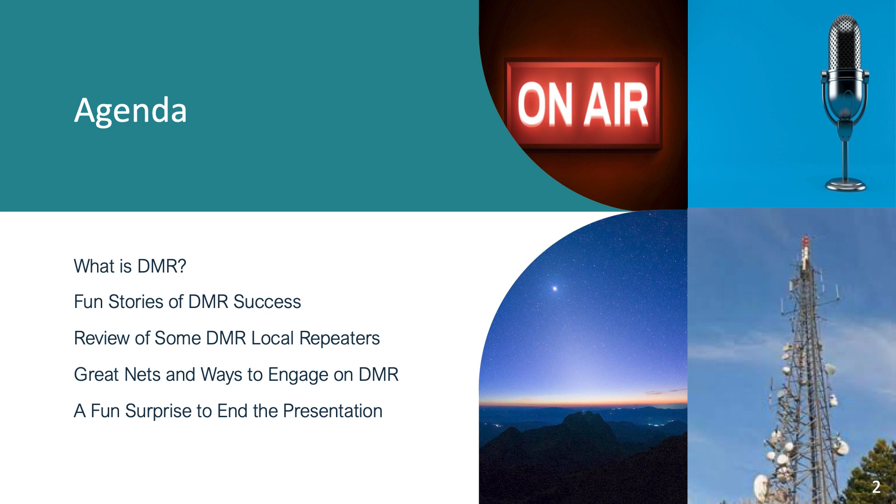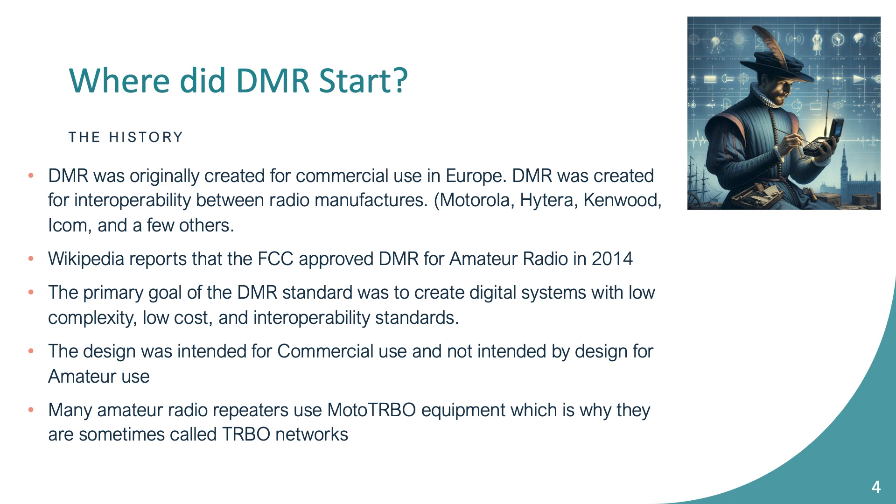This was really my first digital mode I got into, so it's a little near and dear to my heart. We'll look at some repeater coverage — spoiler alert, it's great. We'll talk about some nets that might be an easy way to get started once you get your equipment set up to test. And there's a fun surprise at the end brought to you by AI. So, what is DMR?